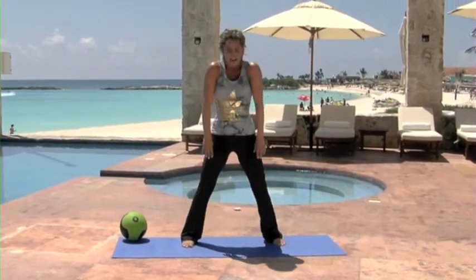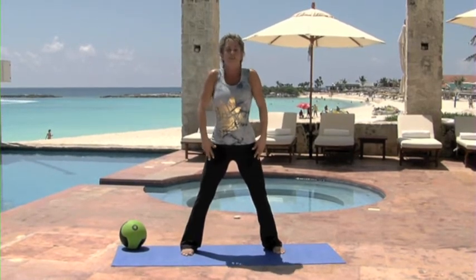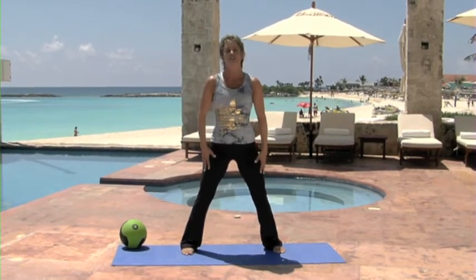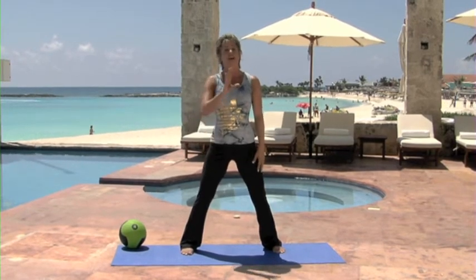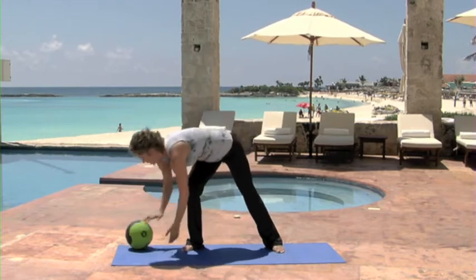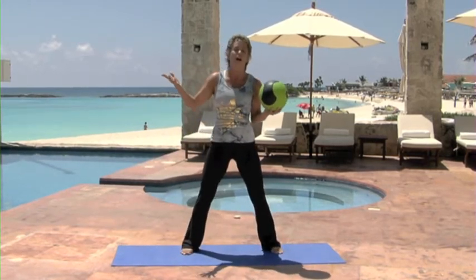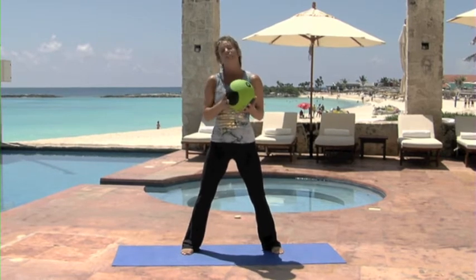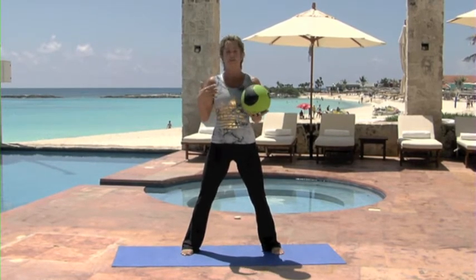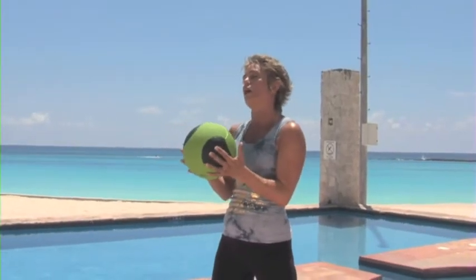Roll it up. Good. Circle those shoulders back. We're going to be working with that medicine ball, and the thing that's so great about it — if you don't have one, use whatever ball you have in the house. You can do a kickball, you can do a volleyball, anything you've got around the house. Just a nice, easy ball.